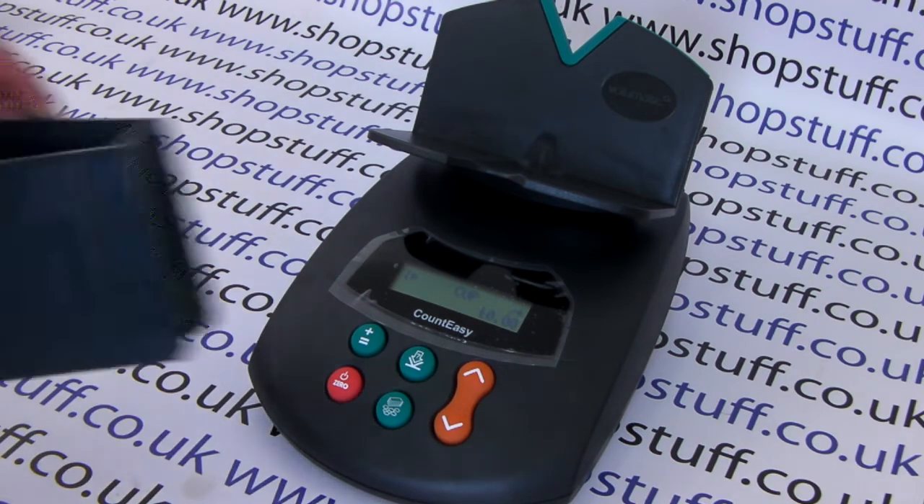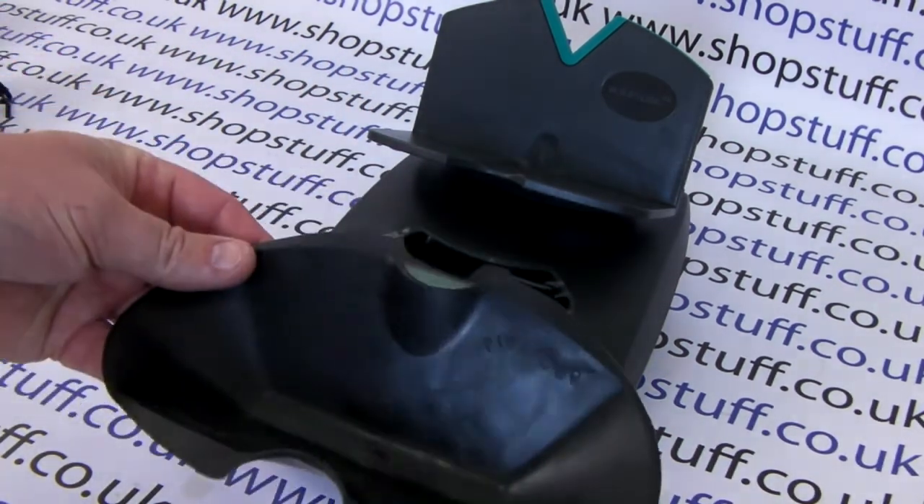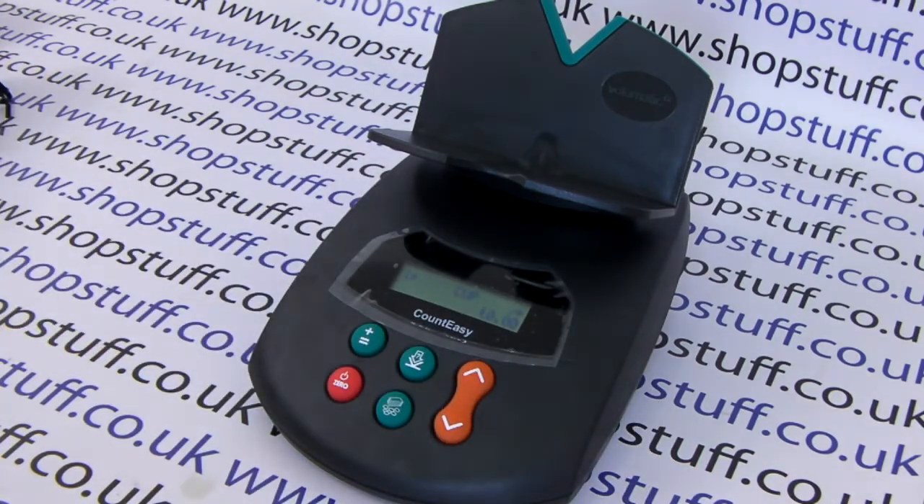Now the machine is calibrated to work with this vessel rather than the flexi-cup that comes with the machine. Thank you for watching this video from shopstuff.co.uk.